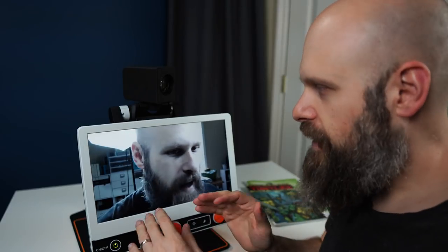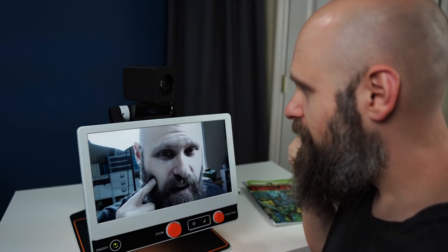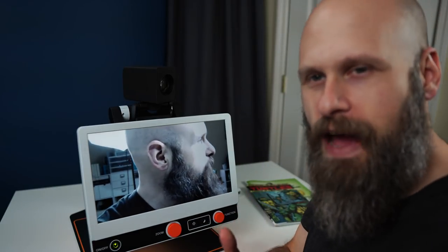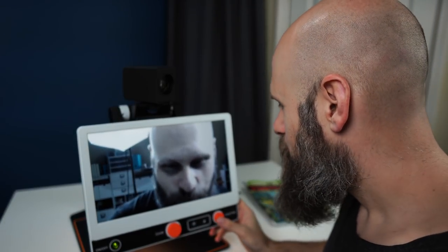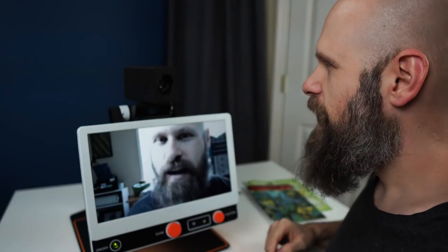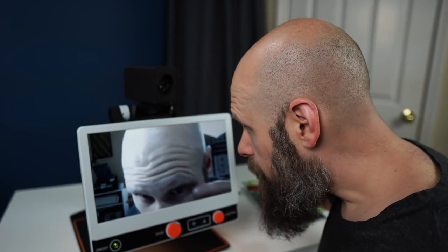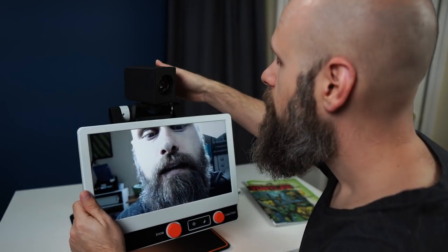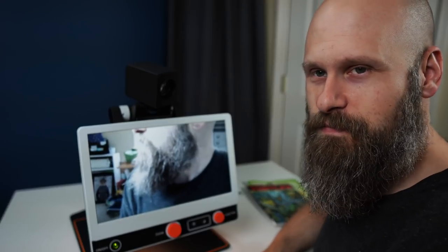You remember I mentioned the mirror mode in the settings — well, that's for distance viewing. If I reach up and touch my right cheek, the picture on the screen shows me touching my left cheek. You can imagine if you were trying to put on makeup that could be very difficult. So we just go into mirror mode and click that. Now if I touch my right cheek, on the screen I'm also touching my right cheek — which is going to make it much easier for putting on makeup or trimming your beard.